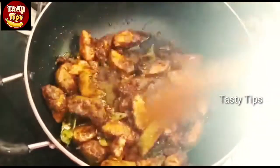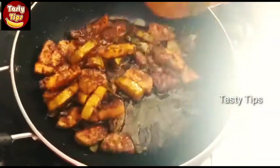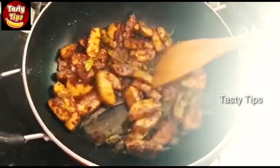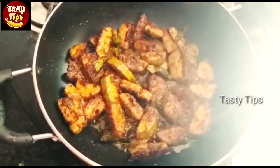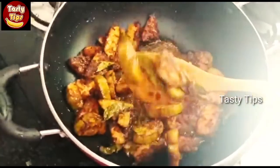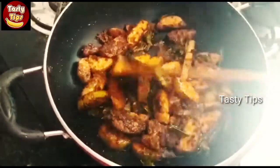It is a good taste of the meat in the pan. You can taste the same taste.